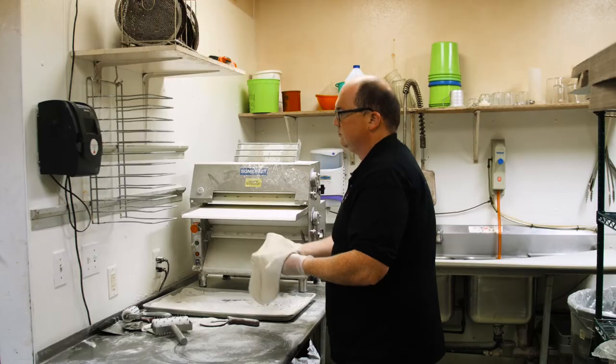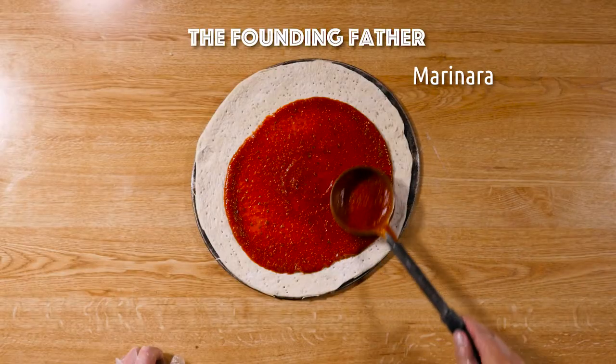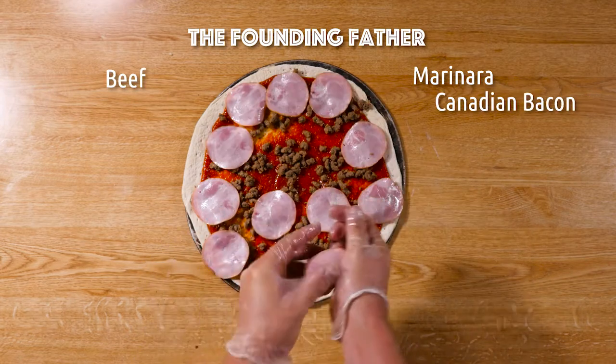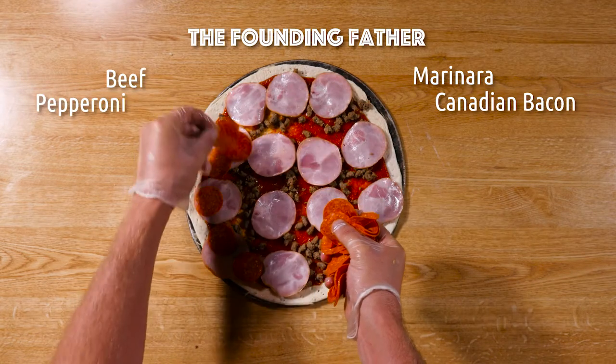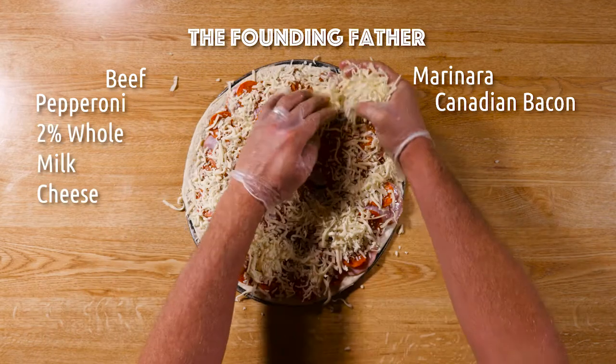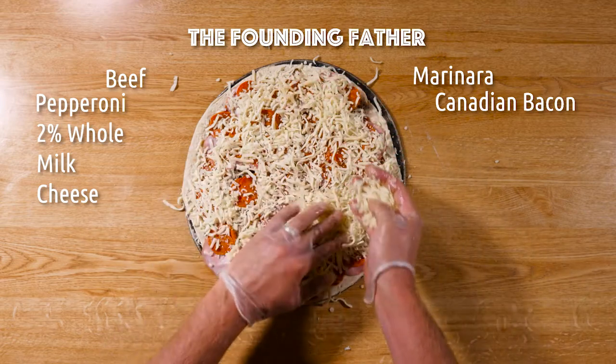We start with fresh dough made every day. Marinara sauce on the bottom, followed by beef, Canadian bacon, and now we've got the pepperonis — very excited about the pepperonis. Here comes the cheese: 2% whole milk mozzarella.